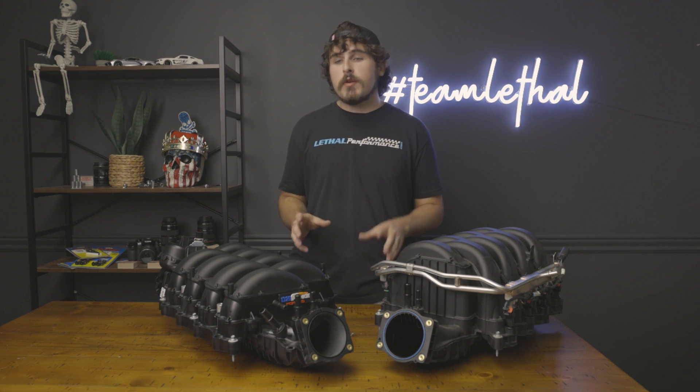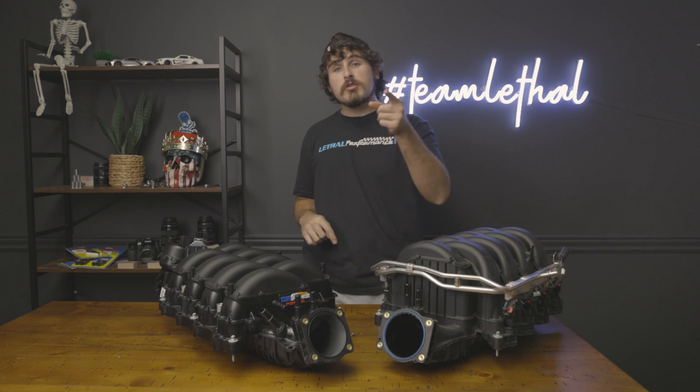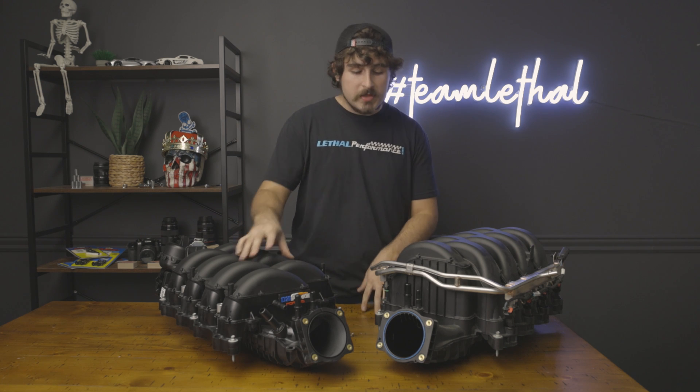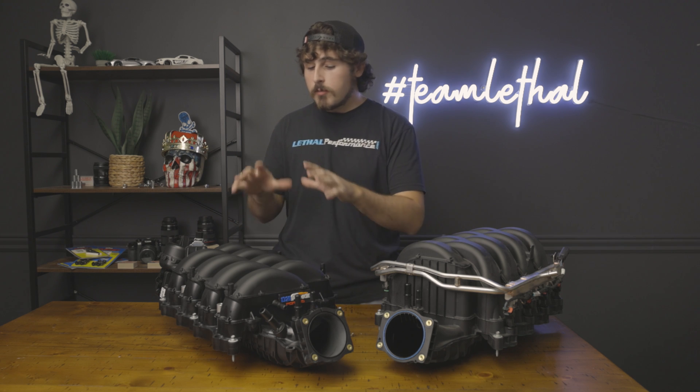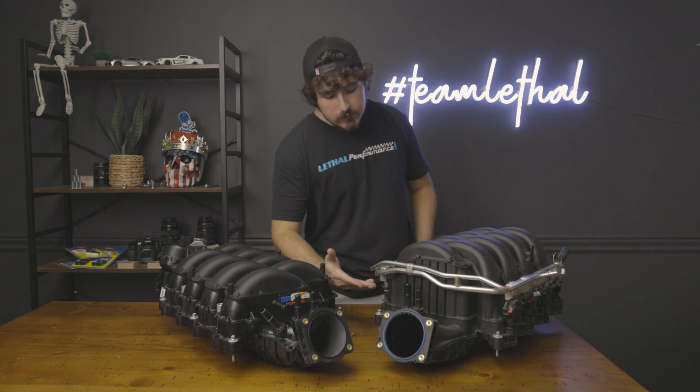What I've got here in front of me is two different manifolds. I've got one here straight from 1320 Junkie Performance — thank you Jason for supplying these to us, they're awesome pieces. And I've got another here which is a stock one out of our F-150. They're both Gen 2 intake manifolds; obviously the F-150 is going to be a little different, but as far as the bottom half is concerned, they're both the same.